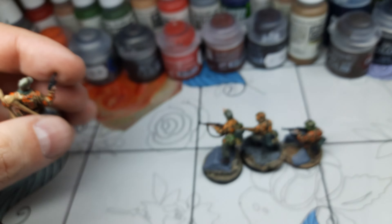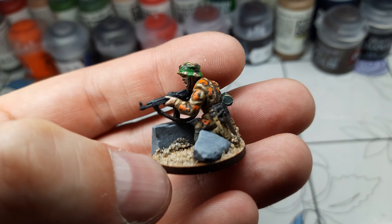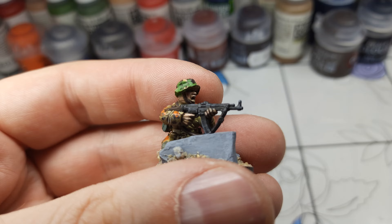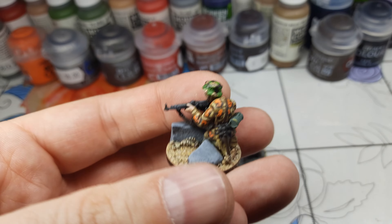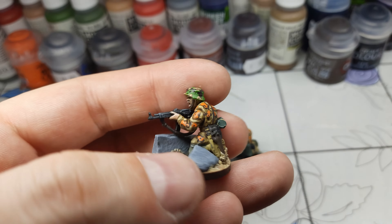This is my attempt at oak leaf camo for spring. It's not very successful, but I'm using these guys as a test for my future models for my Waffen SS army. This guy has a nice sand scarf on his face and some goggles. I forgot to paint his emblem on his hat.